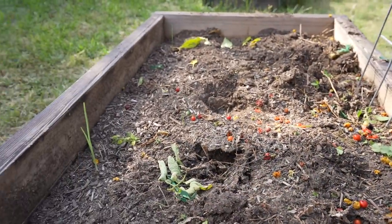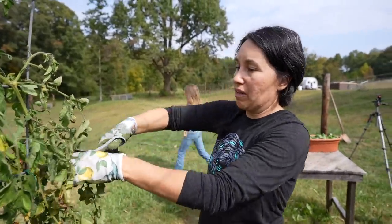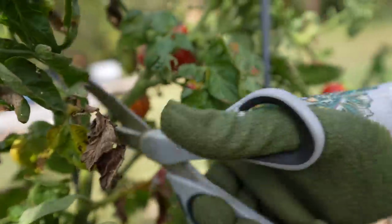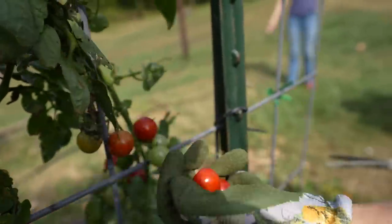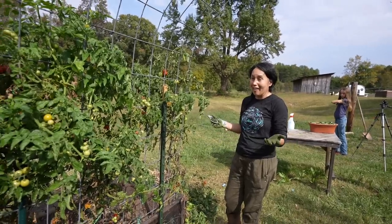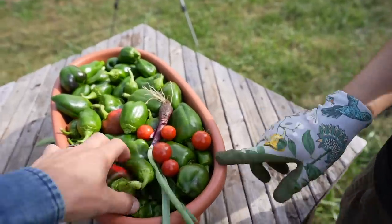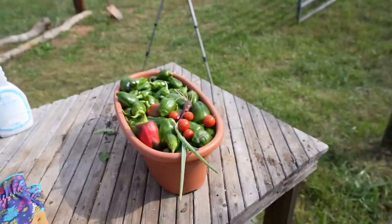Tomato season's over. The rest of the stuff that's on the vine we're kind of just done with — it's either rotting or bug-eaten. So we're going to take all of this down and clean out these beds because we really need to get our garlic in the ground. I took out those plants so I'm just saving what I can, whatever's left over, and then we'll bring that into the house.